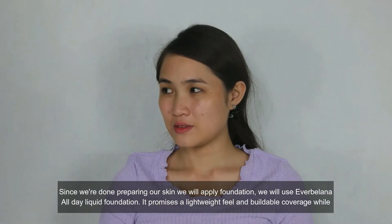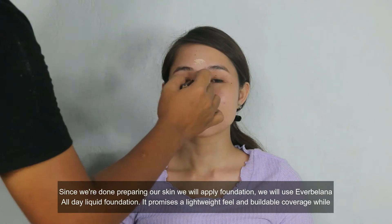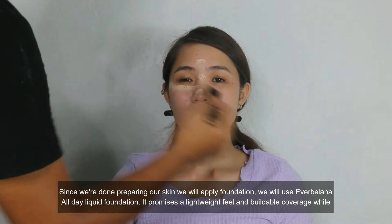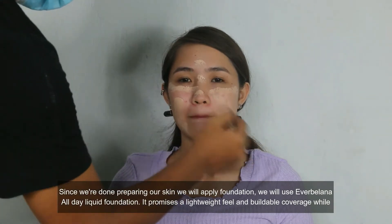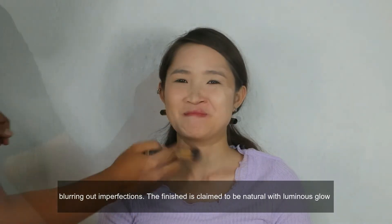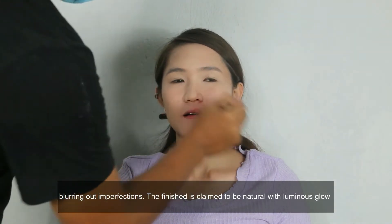Since we're done preparing our skin, we will apply foundation. We will use Ever Balena All Day Liquid Foundation. It promises a lightweight feel and buildable coverage while blurring out imperfections. The finish is claimed to be natural with a luminous glow.